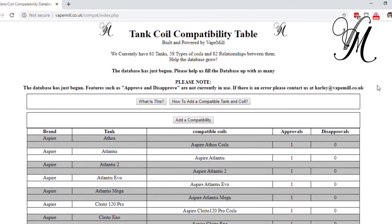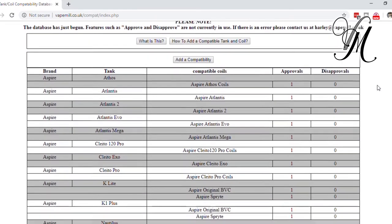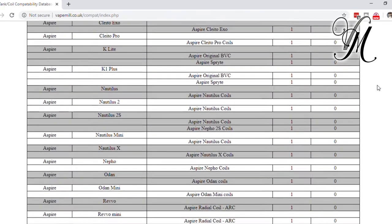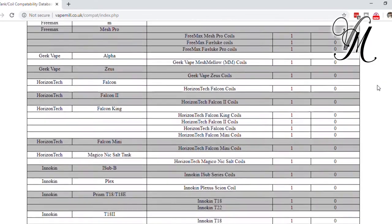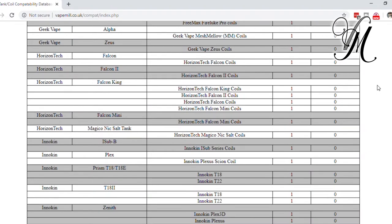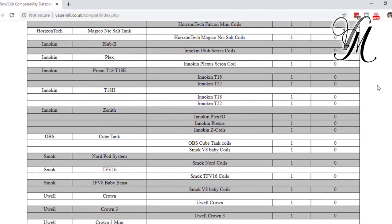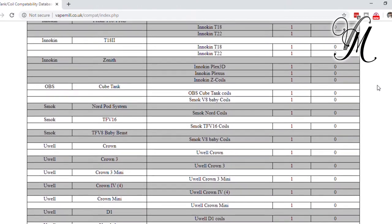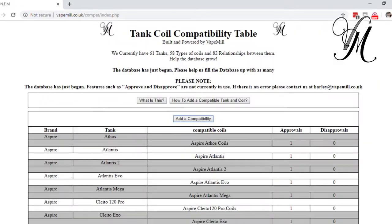Here's how the database works if I scroll down a bit. For example, that's a good one — with the Ryzen King you can see all the compatible coils listed. The OBS Cube tank is compatible with the OBS Cube coils and also the Smok V8 Baby coils.